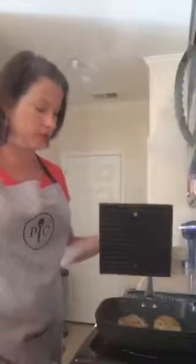Alright, we're back — I think the chicken breasts are done now. I'm going to lift the grill press. These are perfect — look at that, perfectly grilled chicken breast.